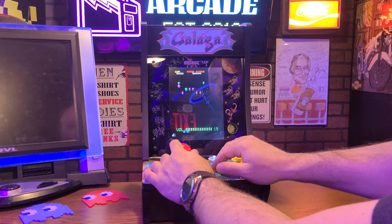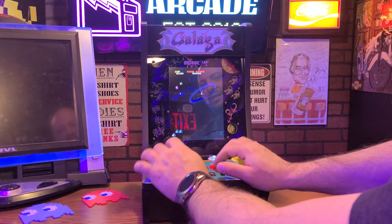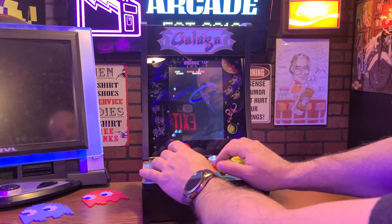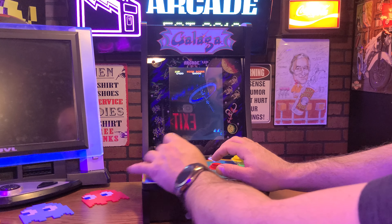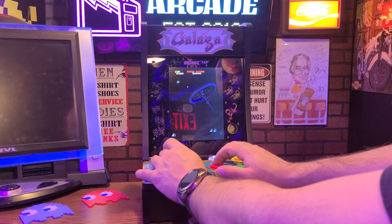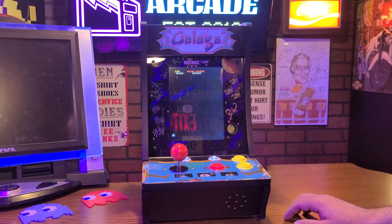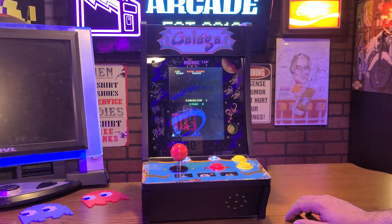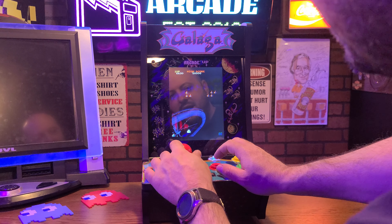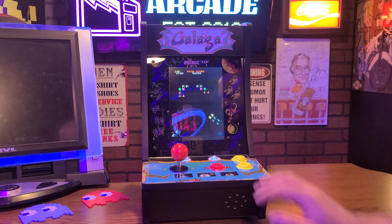Like I said, the volume's up all the way and it's decent at best at full blast. We have to remember — this is a toy. This is not a real arcade machine by any means. The screen has got a lot of bleed-through. If you're looking at it from an angle, it gets washed out, but head-on it looks a lot better.